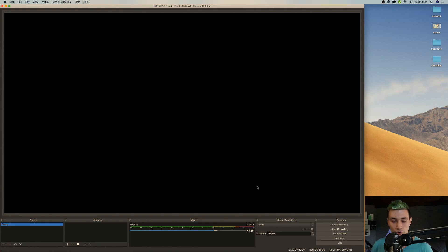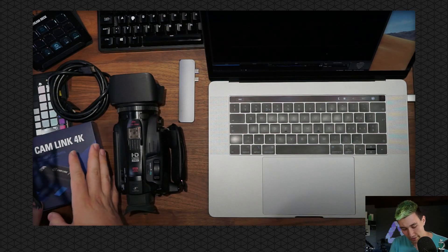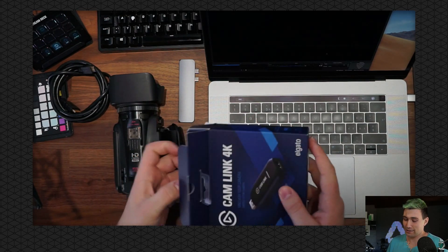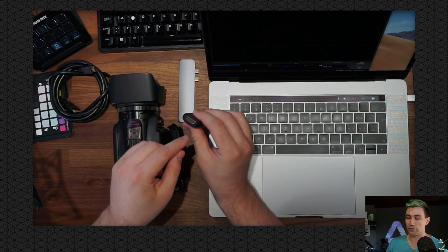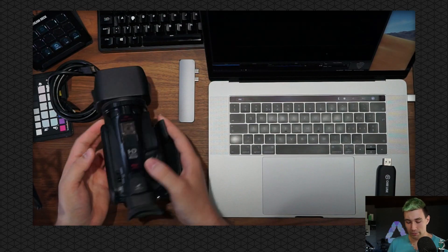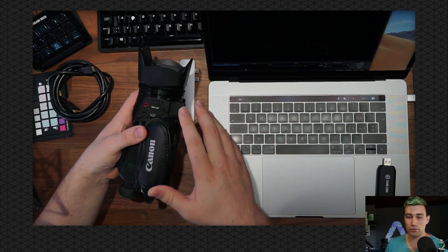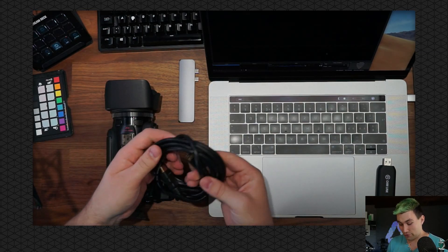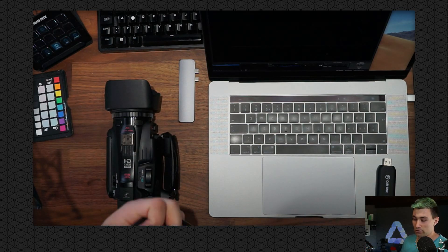Now it's time to get to our recording setup, and for that we're going to go to the top view again. We need the Cam Link 4K — let's unbox this real quick. For those who haven't seen the video yet: the Cam Link 4K is basically a USB stick which plugs into your computer and allows you to record an HDMI signal. Once we have that, we need to set up our camera. I'm using a Canon Legria camcorder which has an HDMI out port, allowing me to send the video feed from the camera straight to an HDMI cord. The Elgato Cam Link does not allow you to stream wirelessly, so you need a cord like this.